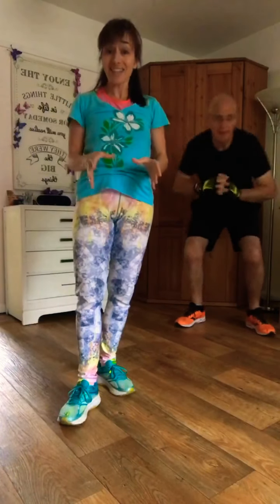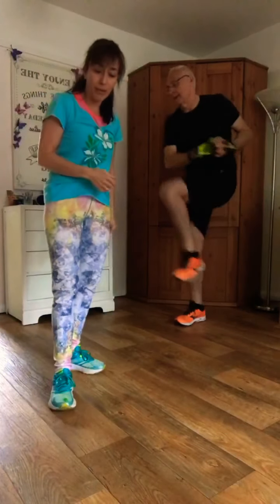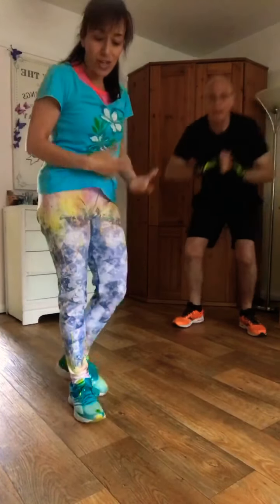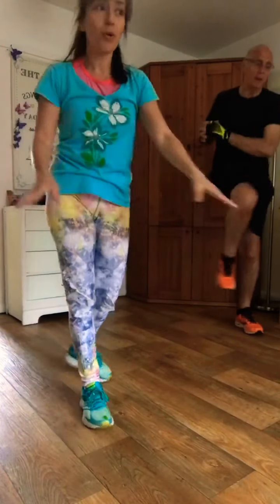Half an hour is excellent if you can manage that. Move the body, get the heart rate up — it releases those happy endorphins. Three, two, and pause.